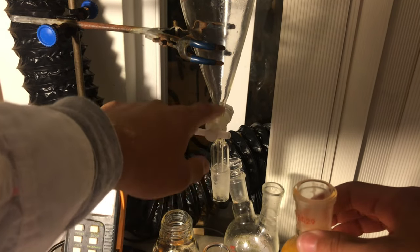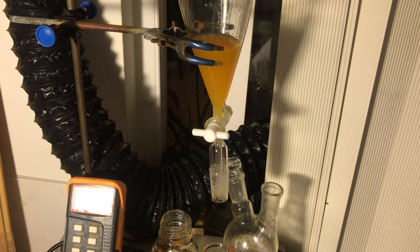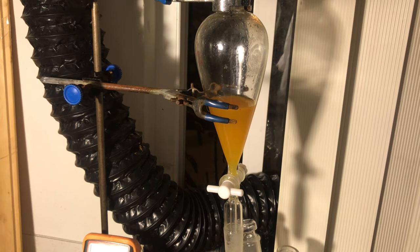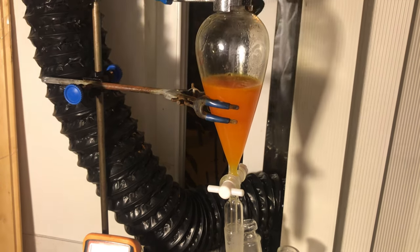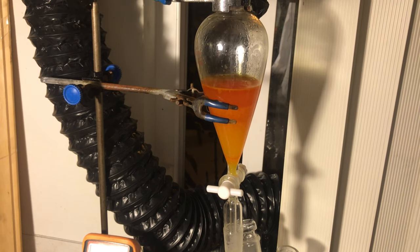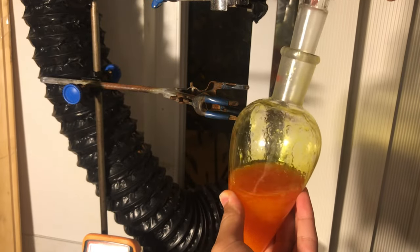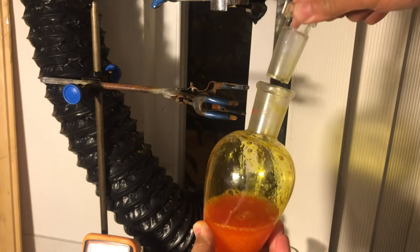I drain the water off as well, then pour the nitrotoluene back in and do a bicarbonate wash. I had to find my bicarb solution — almost grabbed sodium chloride by mistake. If this were still acidic it would fizz violently; since it's not acid, it just fizzes a bit. And indeed it is not acid — so I did something right. You can see it's taking up the red color, removing some impurities. Hopefully we'll be left with a pale yellow liquid at the end. I shake and swirl it, and it seems safe.